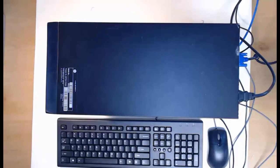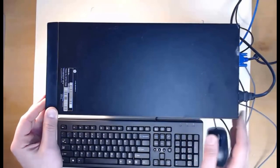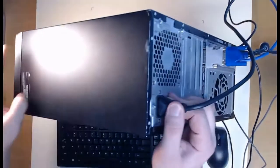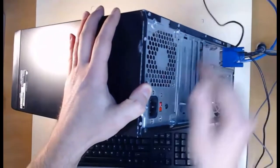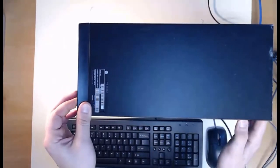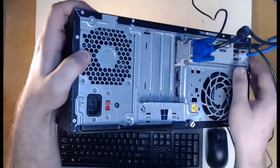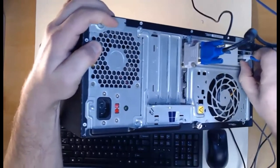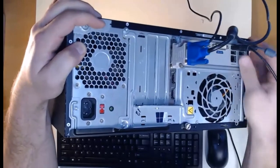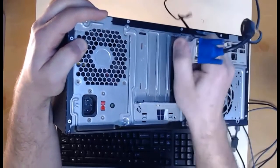We're here to disassemble a perfectly good and working computer — but that's how we learn and that's how we're going to practice becoming the best IT professional. To begin, I'm going to power off the computer, then disconnect the power cable from the power supply. We like to depress the power button and hold it down a little bit longer to get rid of any excess power. On the back we can remove all the video and audio cables, mouse, keyboard, and network cable.